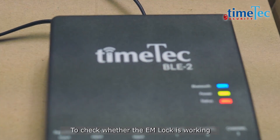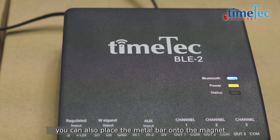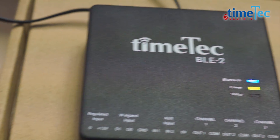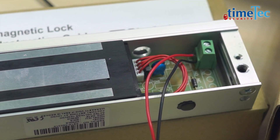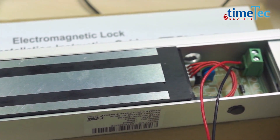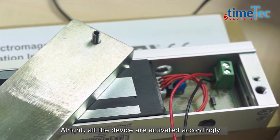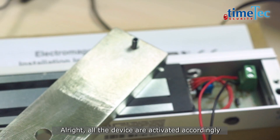To check whether the EM lock is working, you can also place the metal bar onto the magnet. Alright, all the devices are activated accordingly.